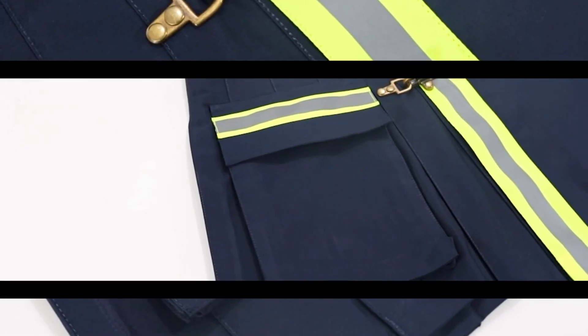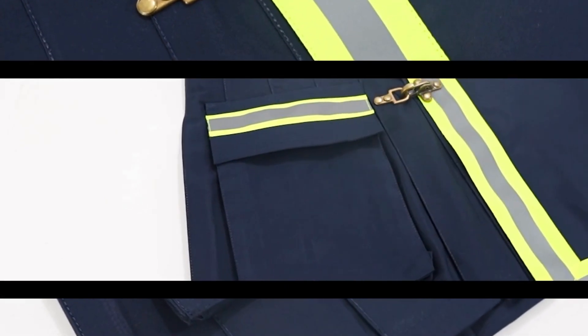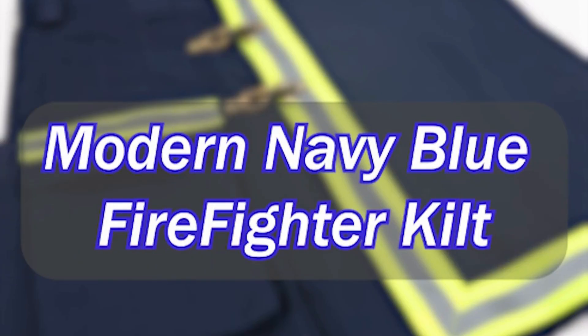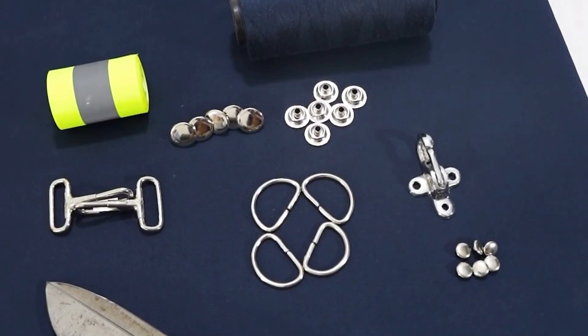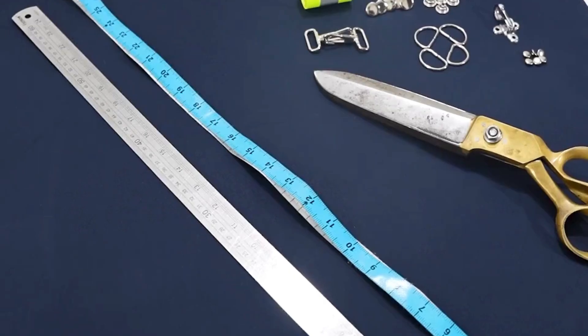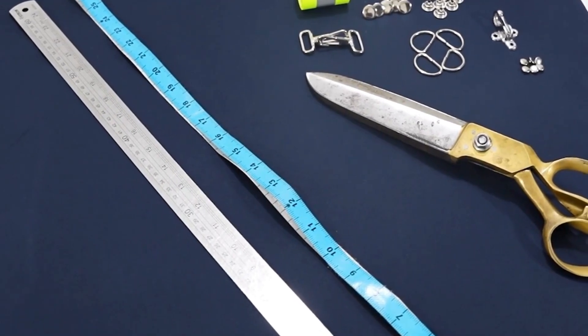Today, we are going to discuss the essential steps that will guide us in making a modern navy blue firefighter kilt. First, determine the basic needs of fabric, which depend upon the measurement and kilt length. You will need cotton fabric, reflector tape, thread, a sewing machine, scissors, pins, a measuring tape, and a ruler to make this kilt.